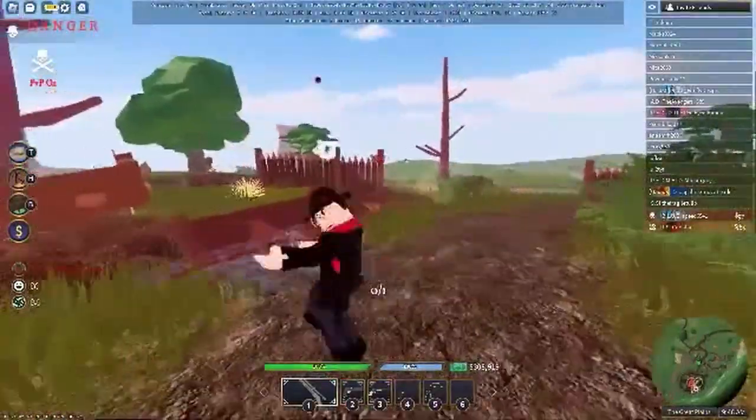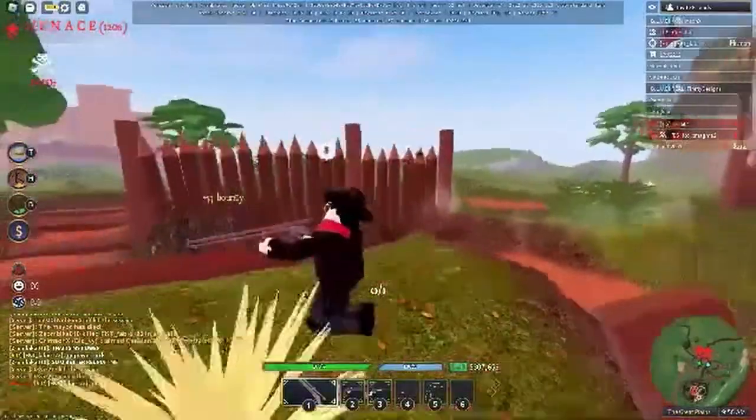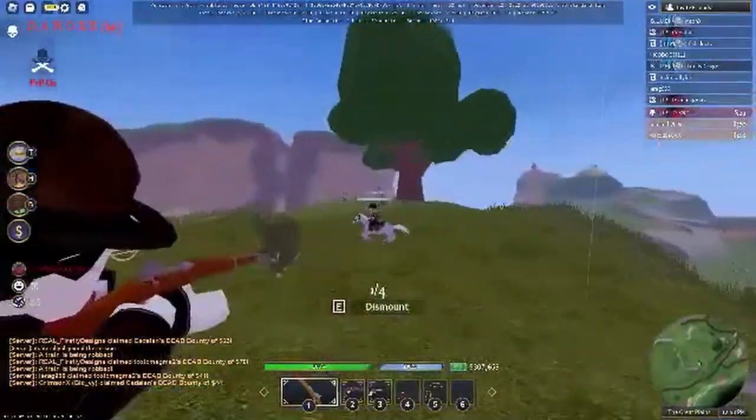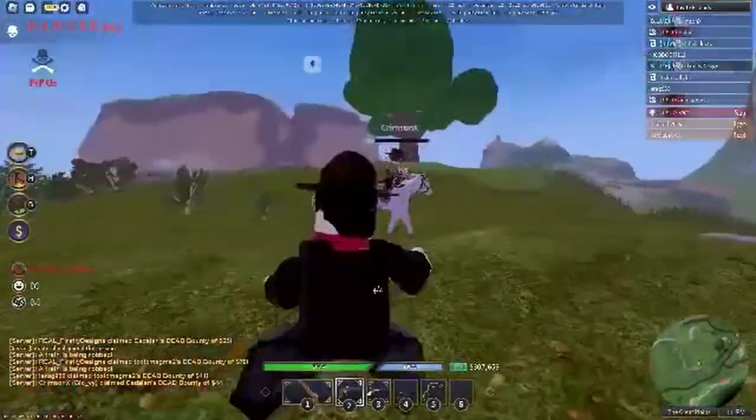Finally, as for how you probably could obtain it, you might be able to obtain the sawed-off variant from progressing the sidearm quest and the full-length from the primary quest. Either that or through the gun store, but hopefully not, as it will make obtaining it less rewarding.